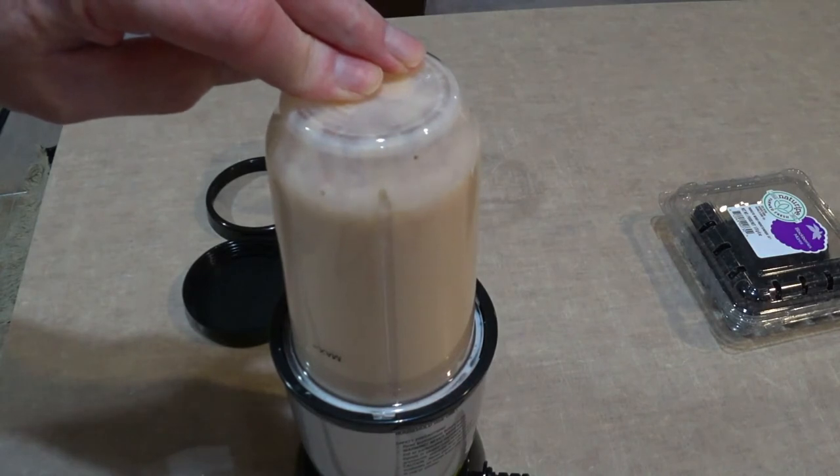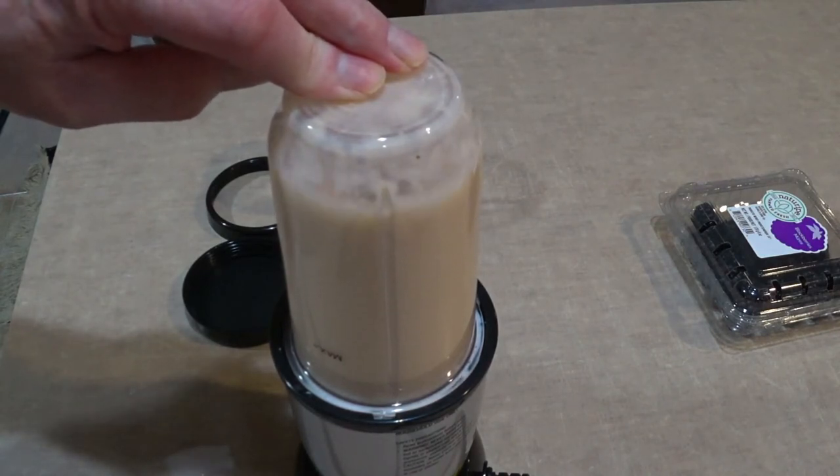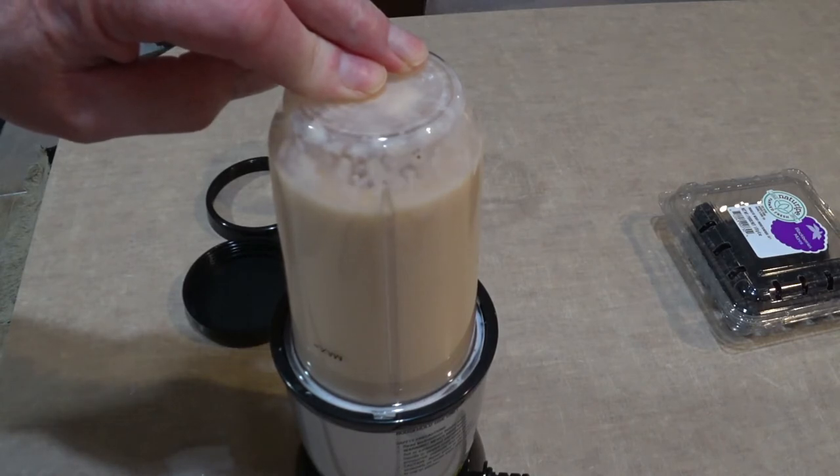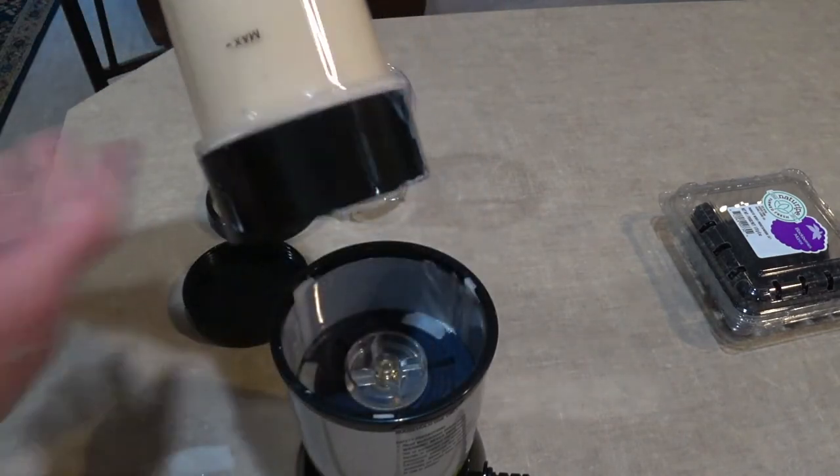Almost done here. You do not want to run this machine for over a minute — it can ruin it. They say if you feel it getting hot down by your cup, make sure you stop. But I've never had to use it for over a minute by any means.